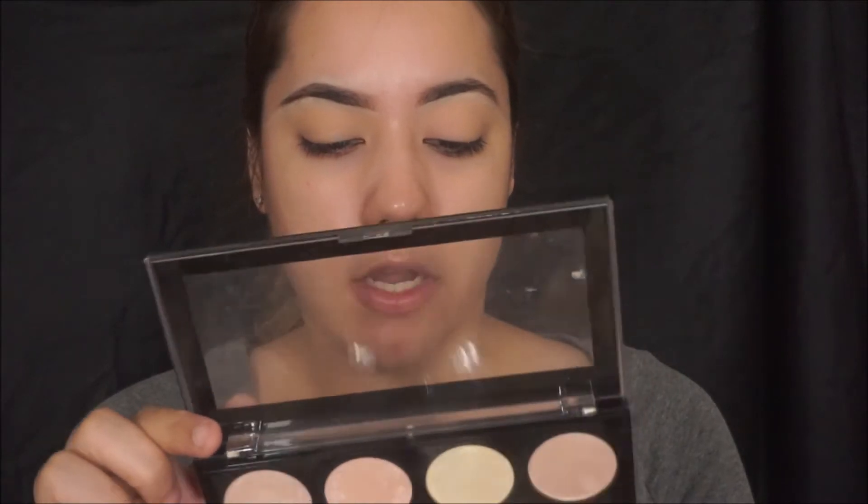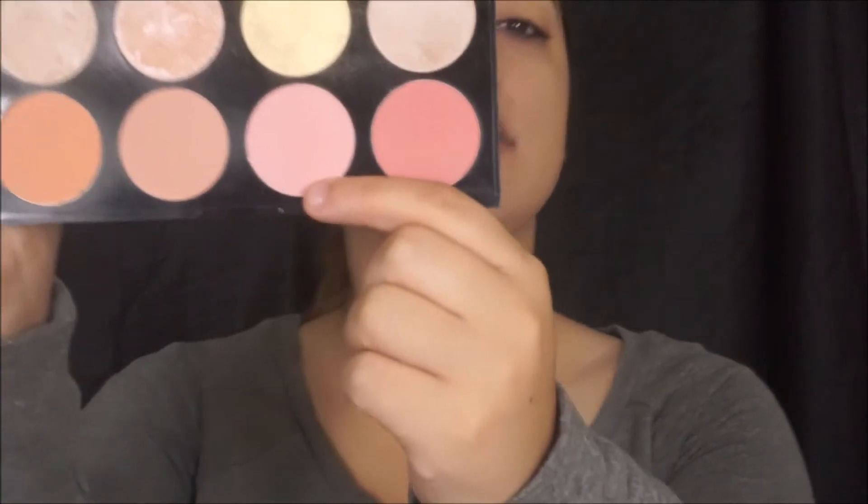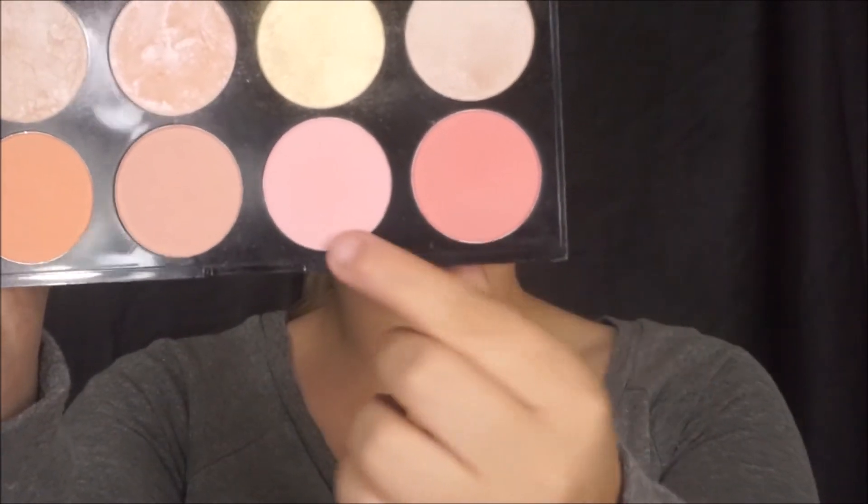Since I don't have a pink eyeshadow for the transition shade, I'm just going to take a blush. This is from my Revolution Blush Palette in the shade Goddess. I'm going to be mixing these two shades and applying that into the crease, using my Morphe M513 brush.